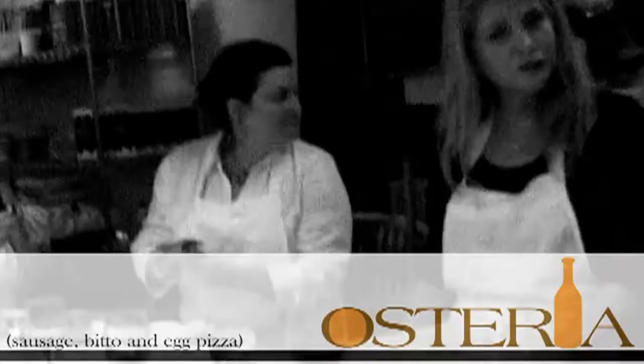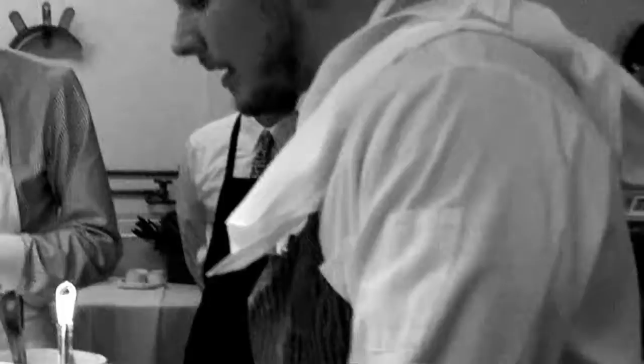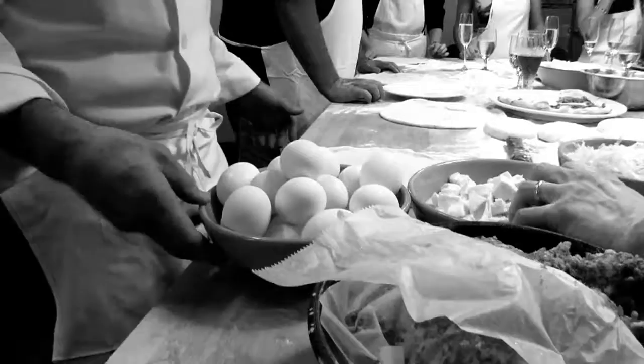Don't pre-cook the sausage — put it on raw. And remember, when you start adding more ingredients on the pizza, less is more. The less you put on, the crispier and more flavorful the pizza is going to be.